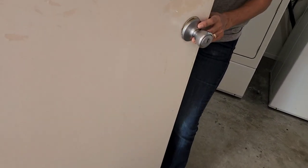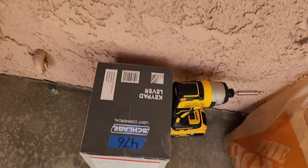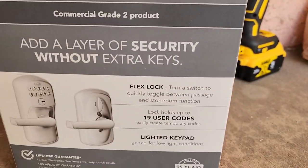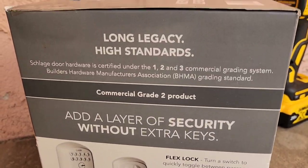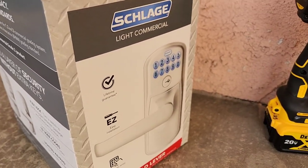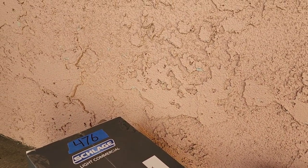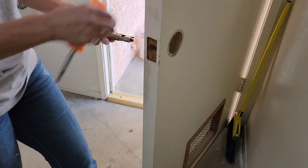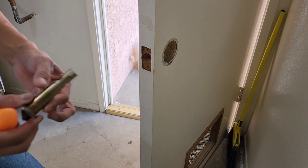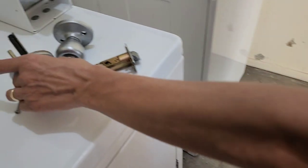Hey guys, we're over here at this laundry room. Alicia's removing a lock — the owner wants this lock put on right here. It's a combo lock. I'm doing this with my phone, so I'm not used to that. This is the new lock right here, so we're gonna see how she does. She's got her cylinder out and the old lock is going in the trash can.